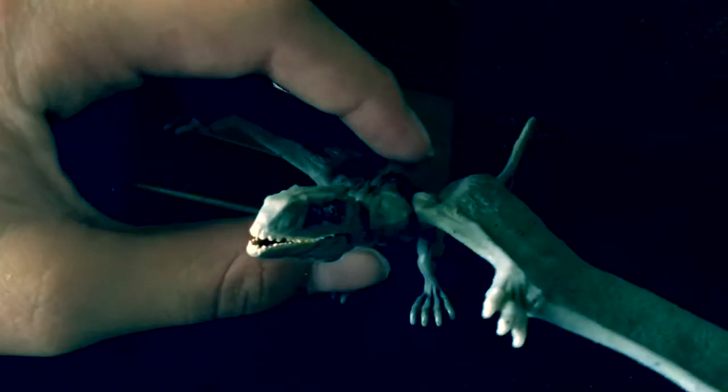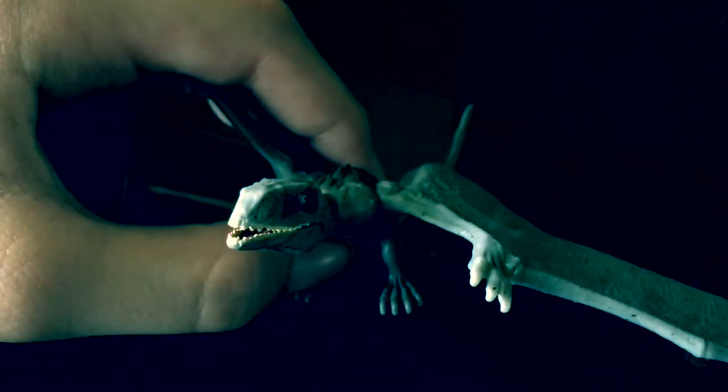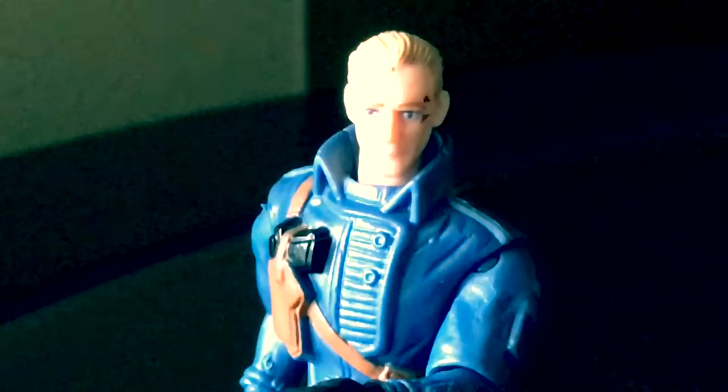This is a very nice dinosaur toy. Wait — Dimorphodon is not a dinosaur. It's a subspecies of flying reptile.